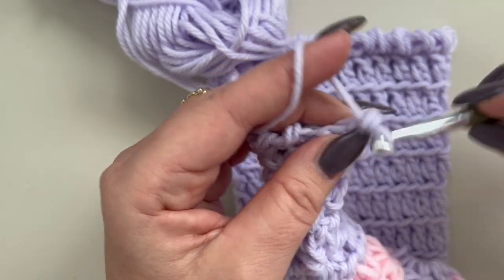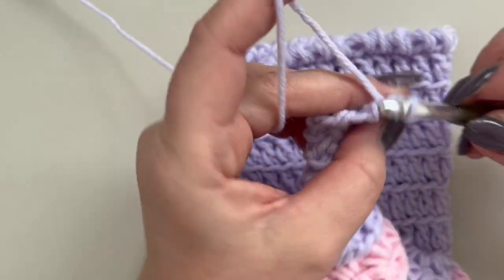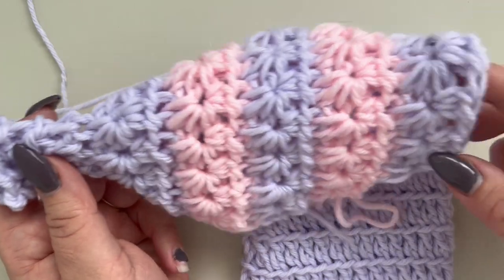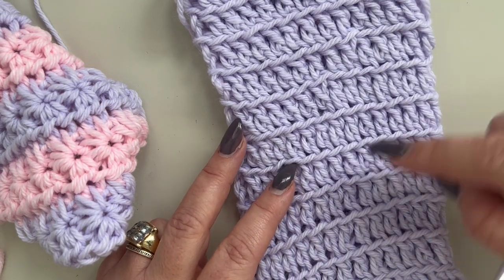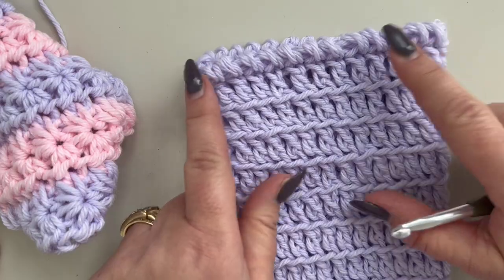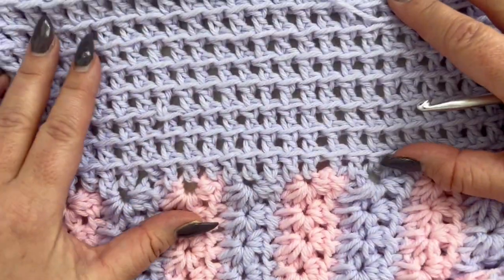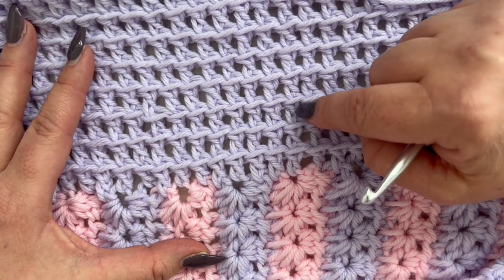On the other side you are also going to do the same: double crochets in the back loop only and also in the stitch to keep them right on top of each other, then make this twisted single crochet row. Once you have this done, work around your cardigan opening — I've also worked a total of 10 double crochet rows in the back loop only and also in the stitch itself.